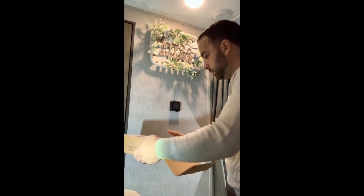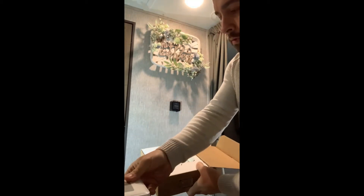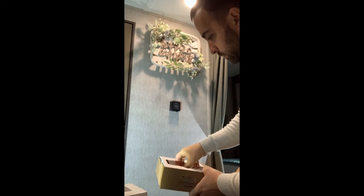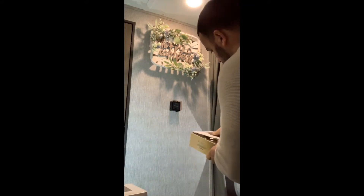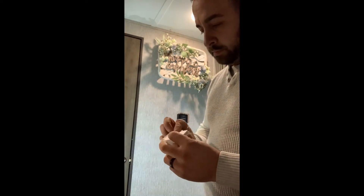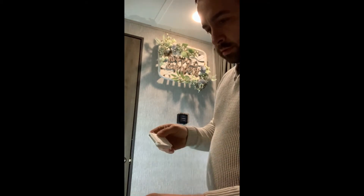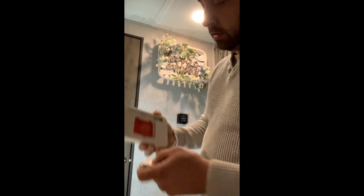Let me open it up. I'm going to put the thermostat here — batteries, the instructions. Here's the bracket that goes onto the wall and the thermostat face hooks up to it. Seems simple.